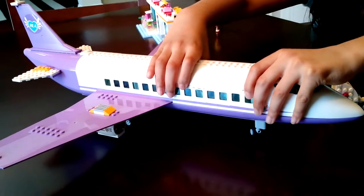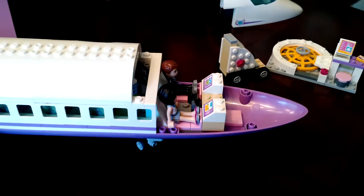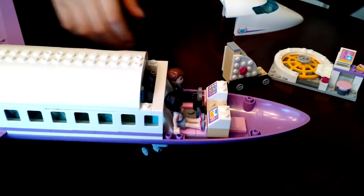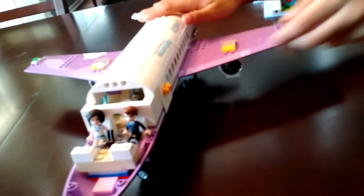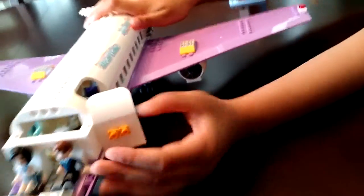You can take this whole canopy section off. As you can see, this is the cockpit with room for a pilot and a co-pilot. Here is the door hatch for passengers to get in. I like how this moves all the way to the side like this.